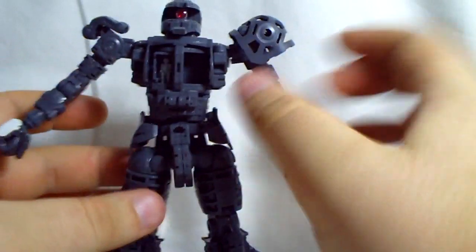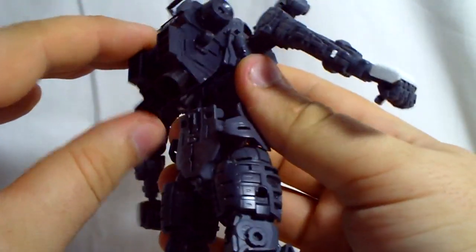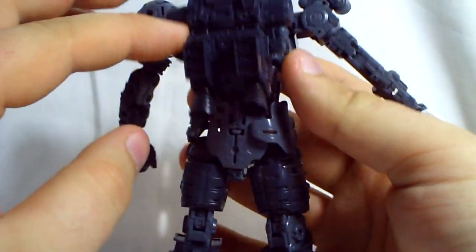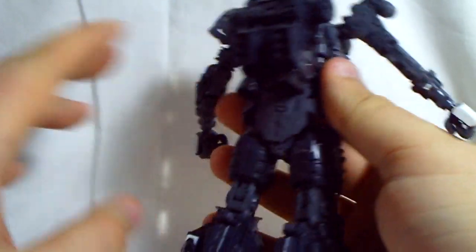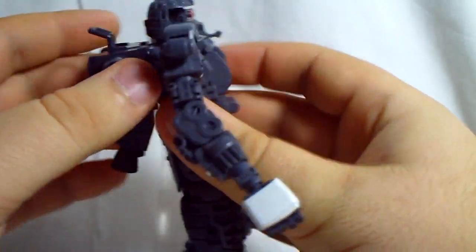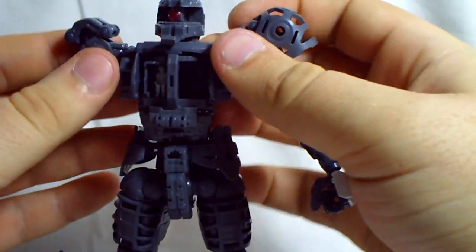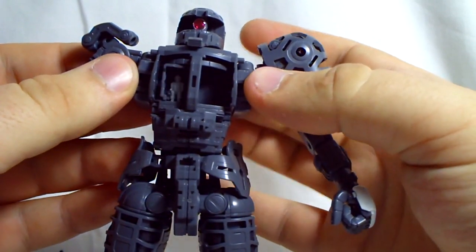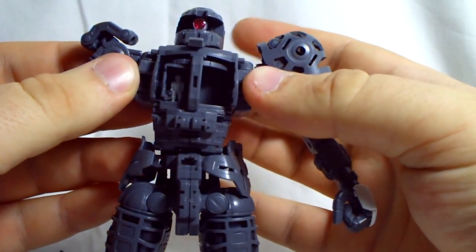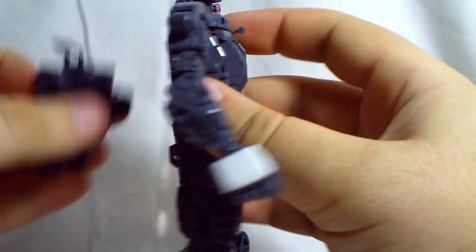Not much to do on the backpack. The thrusters go up and down. This is Shin Matsunaga's Zaku 2.0, so if you get a regular Zaku, it won't have this giant backpack — it'll have a normal-looking Zaku backpack. He's got a little tab on his back that you can switch, and the cockpit switches sides, so it can go left, right — whichever side you want it to be on.